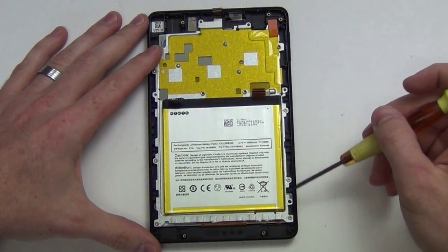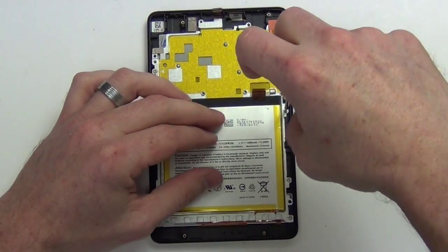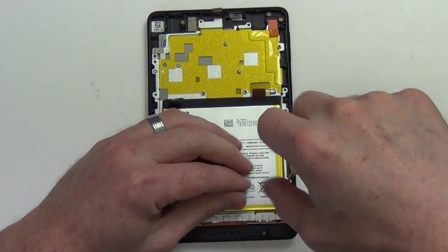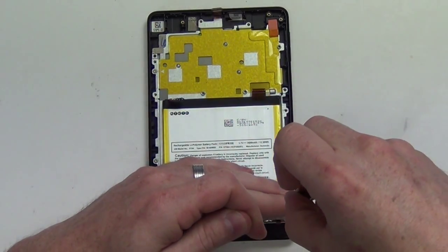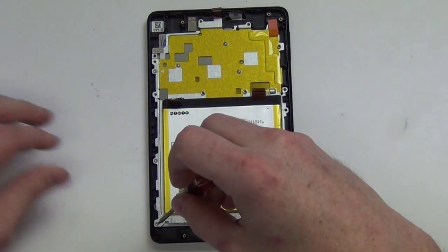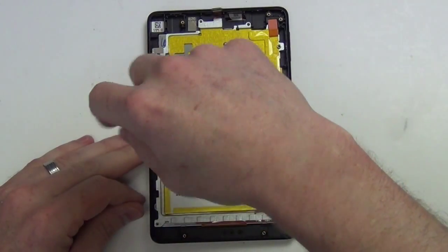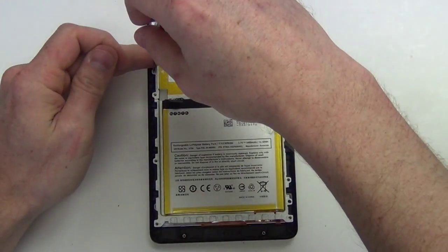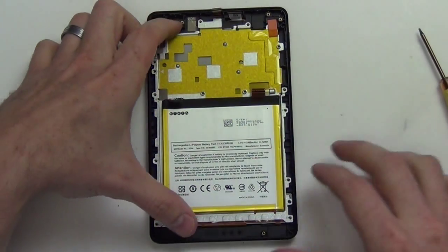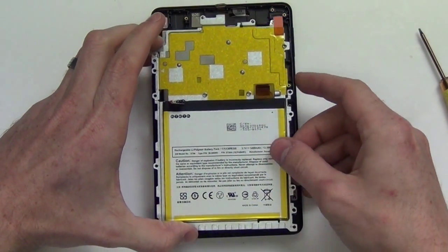Then you will need to take out the Torx 5 screws from the midboard, which also houses the battery, and then take out the midboard. Be careful to slide the LCD flex cable out of the midboard and not tear it.